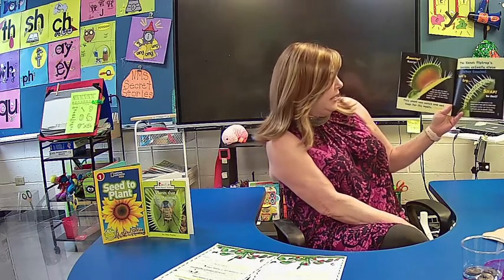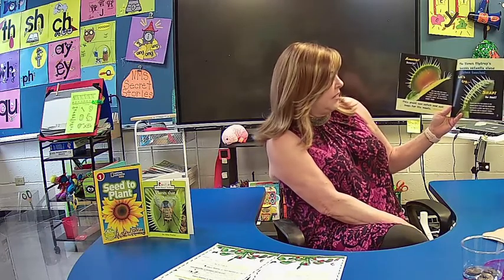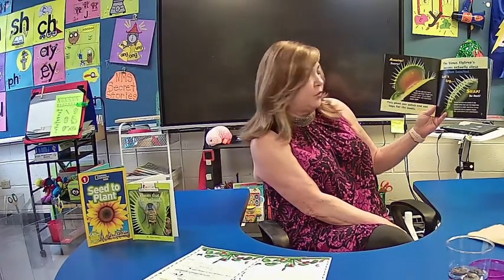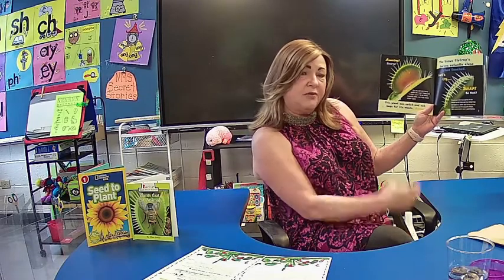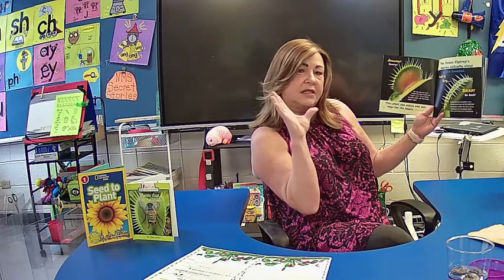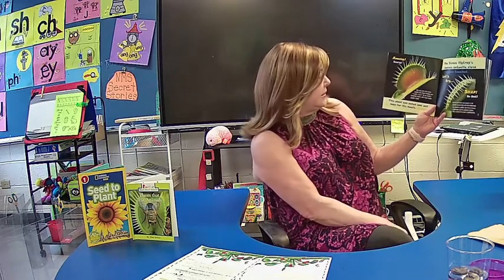Do you see tiny hairs inside the trap? These are trigger hairs. If an insect touches them, the trap snaps super fast. In Mrs. Barkus' class, we actually watched a video of the plant trap snapping. It takes about one to two seconds — so it doesn't snap really hard, but within one to two seconds is about how long it takes.